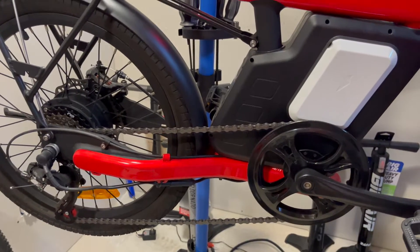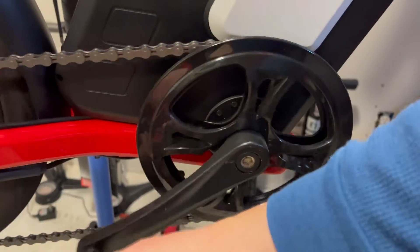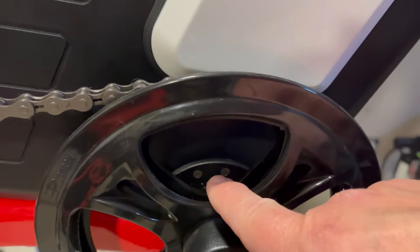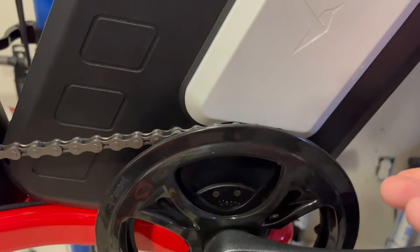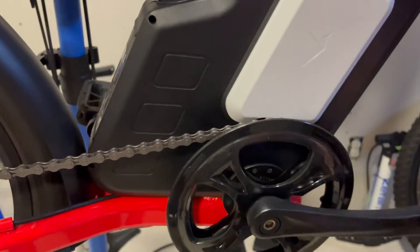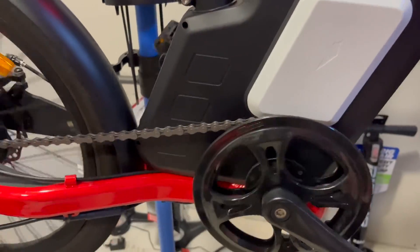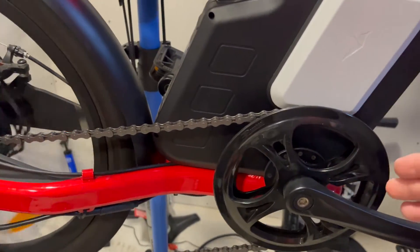Something to think about if you're new with e-bikes and you have an e-bike with a cadence sensor. If you have any question as to whether your bike has a cadence sensor or not, you can look — if you see that, it has one, or if you see this, it has one. Or if you're really confused, just send me a message in the comments and ask. I'll let you know. Some have a torque sensor, which is a whole different conversation and doesn't have the motor lag like a cadence sensor bike does.